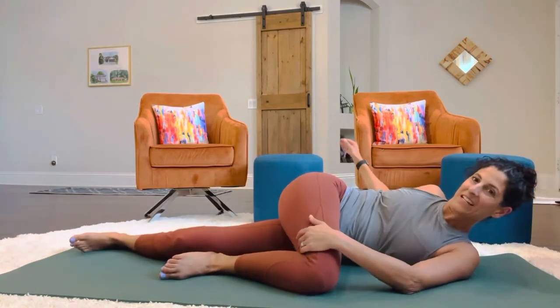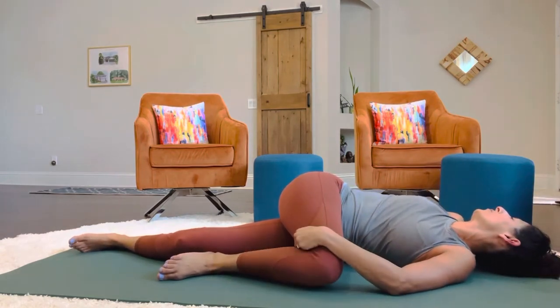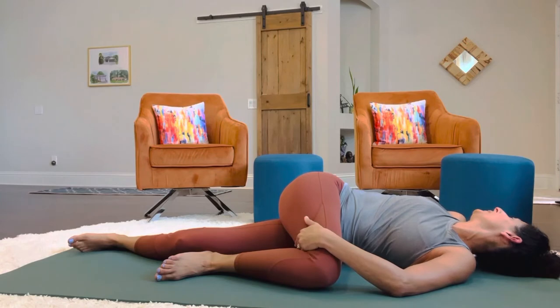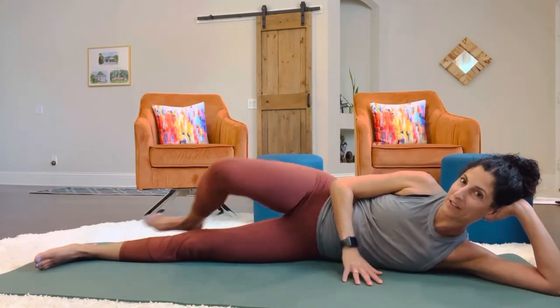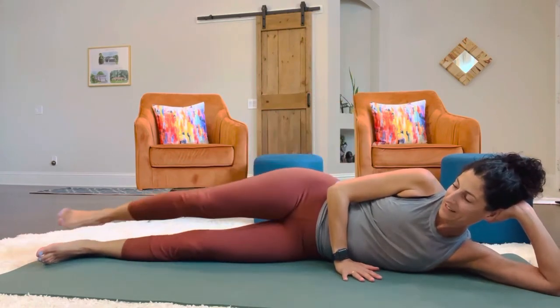We're going to stack the knees and do our little spine twist. Roll the arm to the other side, pull down on this top leg. Carefully come out of it. We'll do our hip opener exercise — situate yourself in a good alignment and push that leg up.